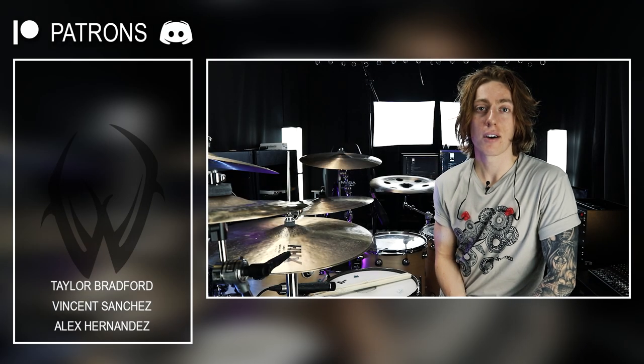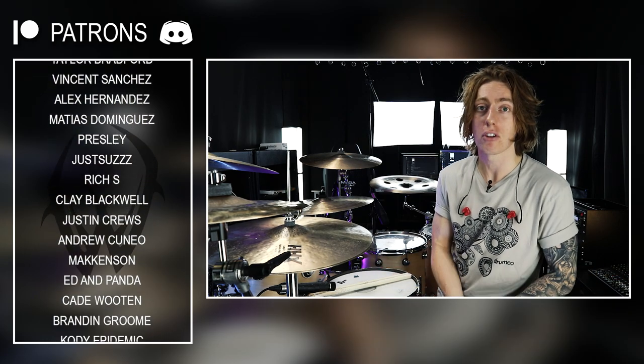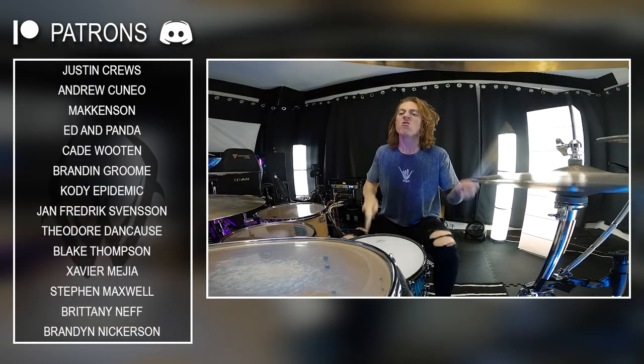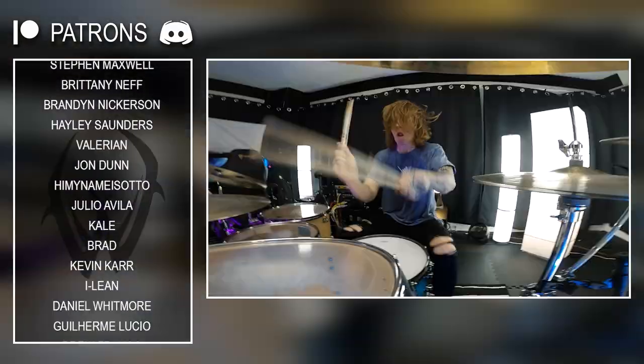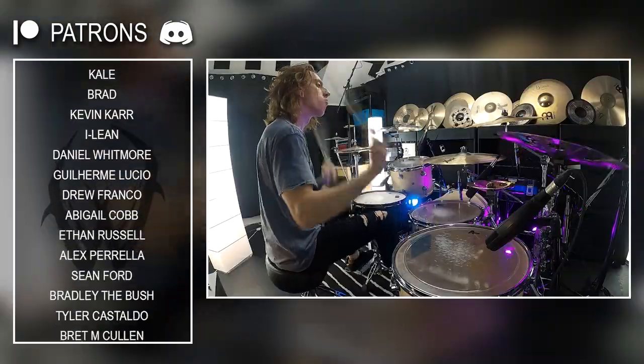Thanks for checking out this lesson video. I really hope you enjoyed and took something away from it that you can work on in your own practicing, or perhaps now you are inspired to learn the rest of this song. When learning this track, the most difficult part was getting down the memorization in the right hand for this section you just learned. So I strongly encourage you to go check out Dark Days by Parkway Drive — you can probably breeze through learning the rest of the sections.